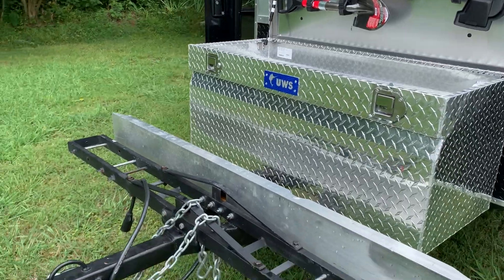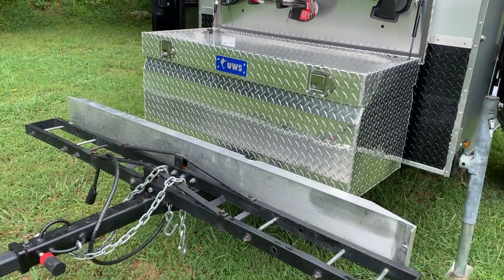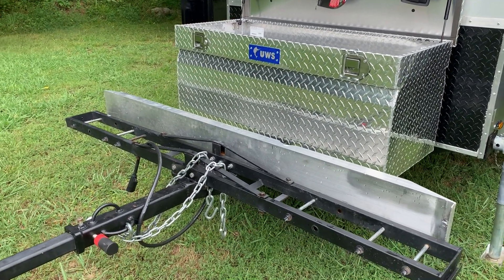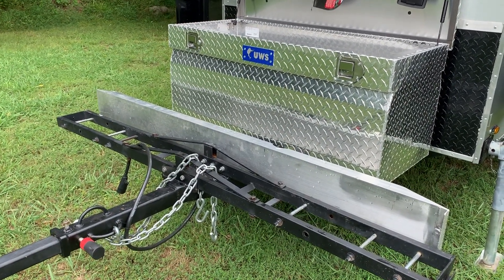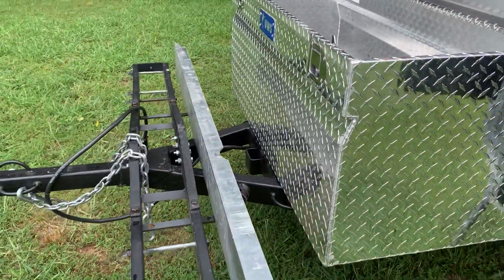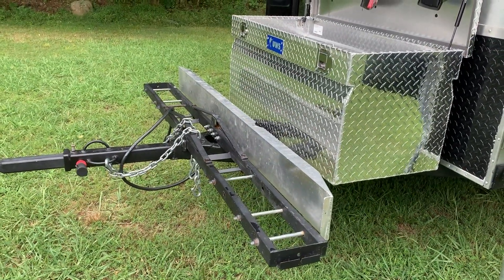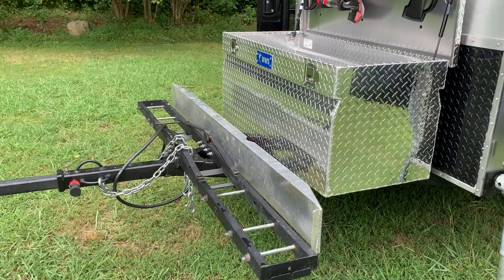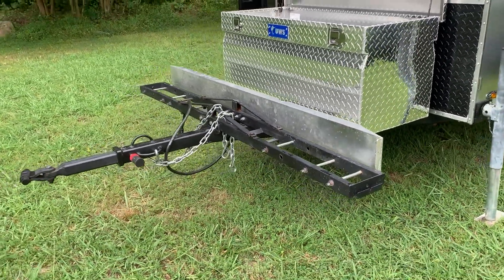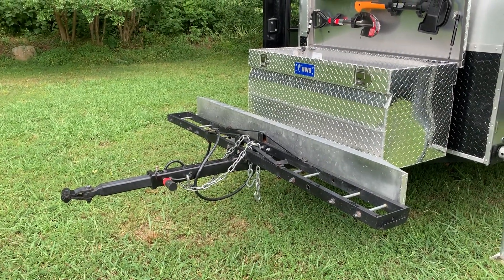Another big addition they made for me is putting on a motorcycle support. I have a dirt bike — it's a motoped survival bike — and they welded this on for me. It's not going to come off. They also made a custom ramp that's longer than your normal off-the-shelf ramp. Since I was by myself, I wanted something with a slighter angle that would be easier to handle with one person.